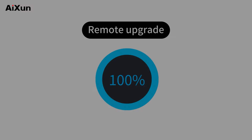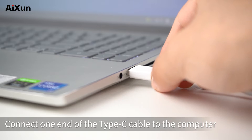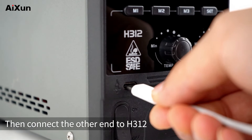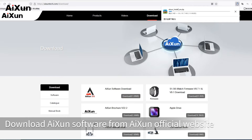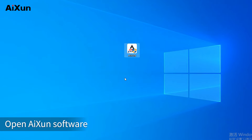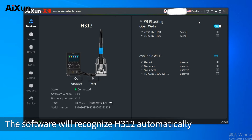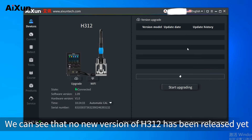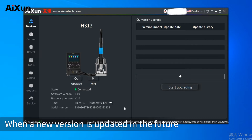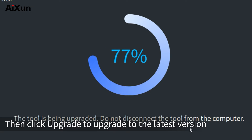The H312 supports remote upgrade. Connect one end of the Type-C cable to the computer, then connect the other end to the H312. Download and open the AISON software from the AISON official website. The software will recognize the H312 automatically. When a new version is updated in the future, select the version you want to upgrade to, then click upgrade to install the latest version.